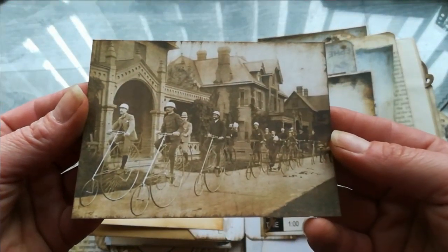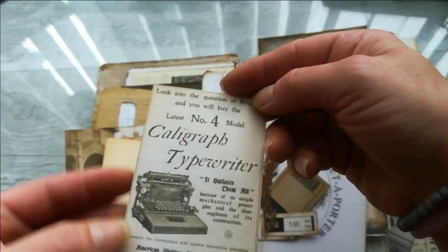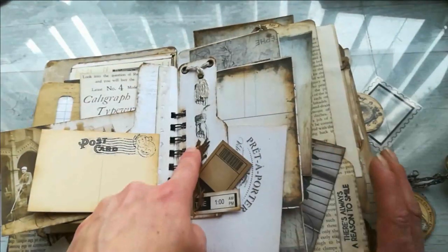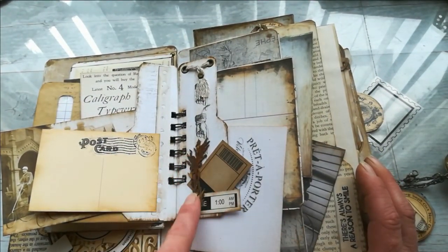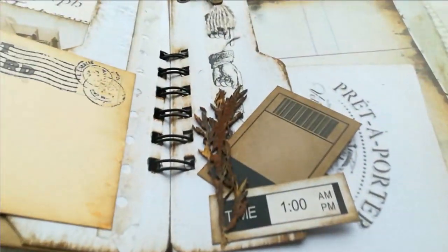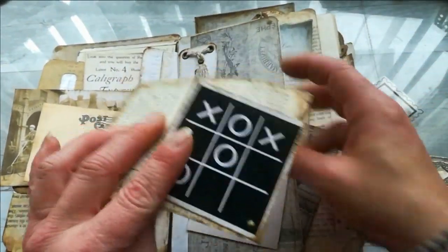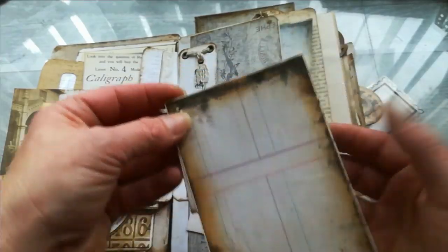I've got this gorgeous picture — I love these old bicycles — and I had to add a few ephemerals. So I've got here this typewriter, and I made a small cluster using hair designs. This is from my stuff and I used that rusty patina again — look at that rusty effect, I love that effect.